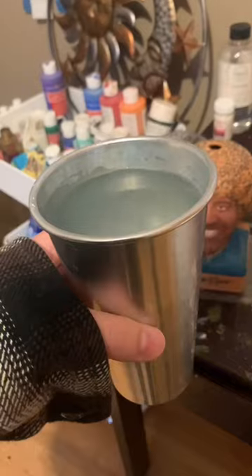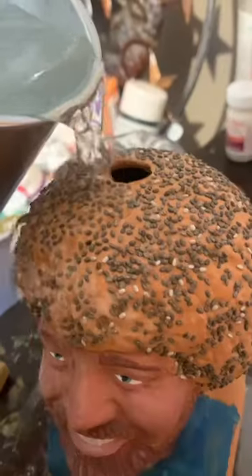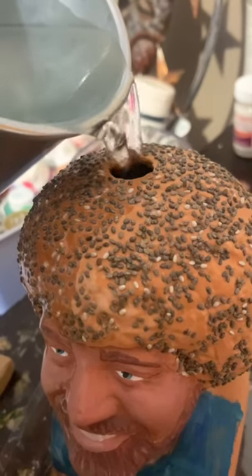Bob Ross Chia Pet update. After painting Bob, I had to fill him up with water right in the hole. Then I sat him in front of my window.